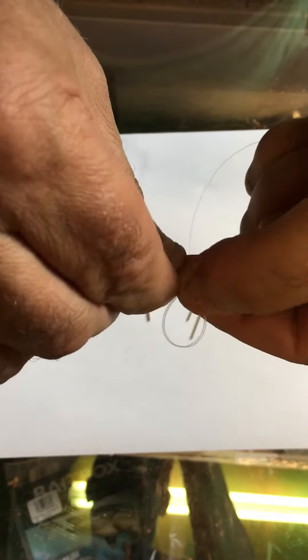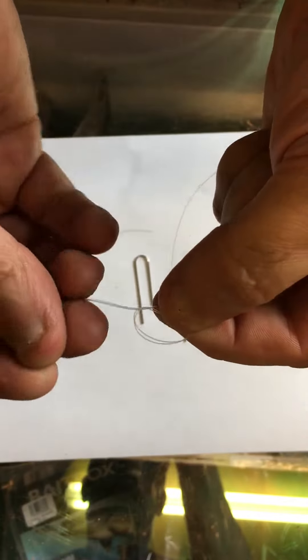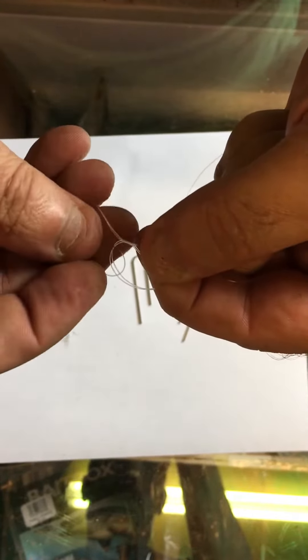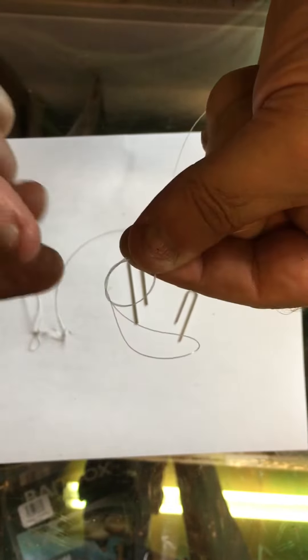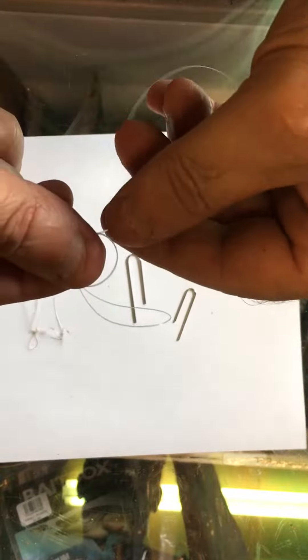Just grab as much as you need and make a loop. Tie that loop into a knot, into a knot, another hand knot, and do it twice — put it twice through. Through once and through twice. And basically what you end up with then is two loops and your tag end on this end. So you have two loops.